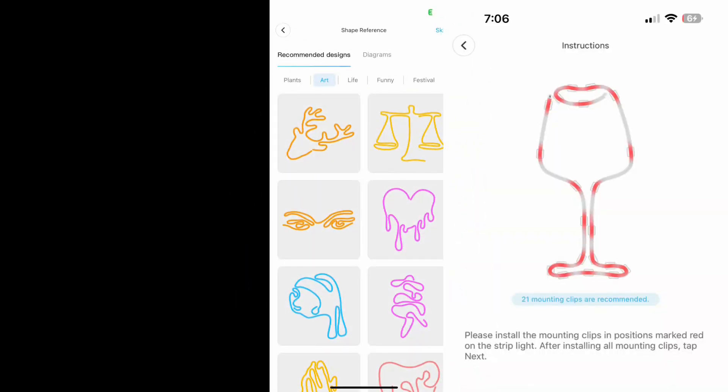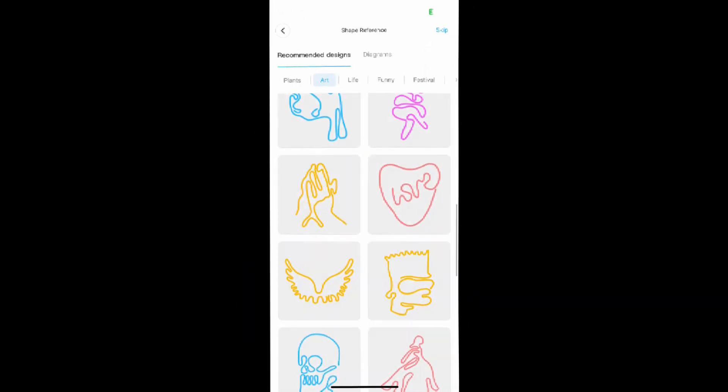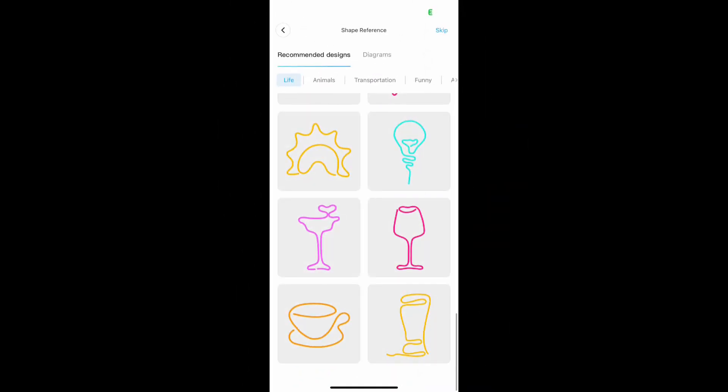On the Govee app there's a bunch of templates, so you can choose from different images. I chose the wine glass because I like my red wine.